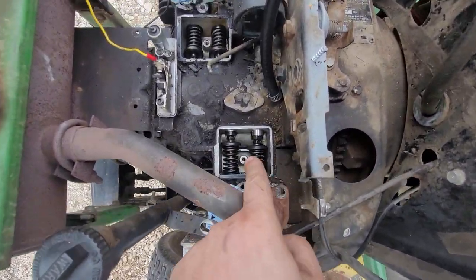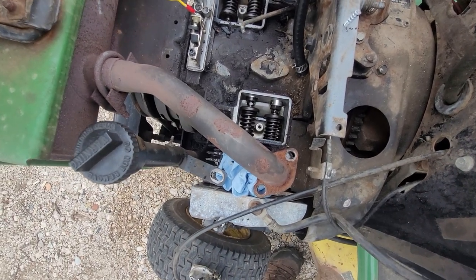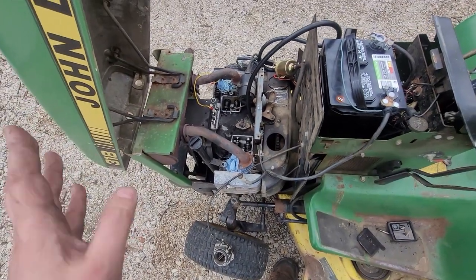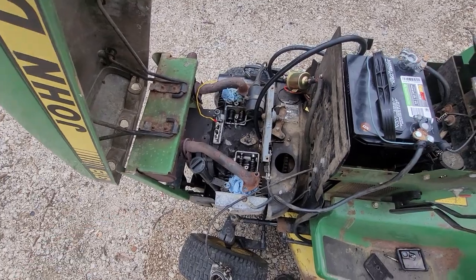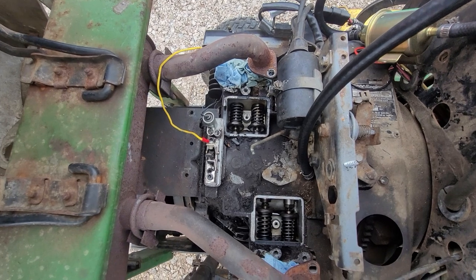Valve adjustment is not that hard. You can see there are little lock nuts right there — just bring the piston up on number one and set the lash with a set of feeler gauges, which you may or may not have. Same thing on any solid-cam engine. I'm also going to verify the points gap.